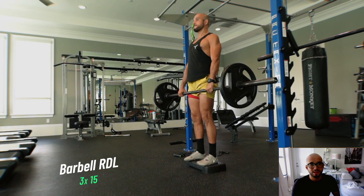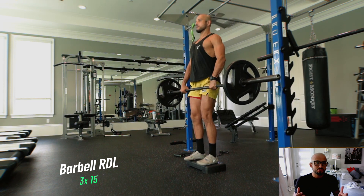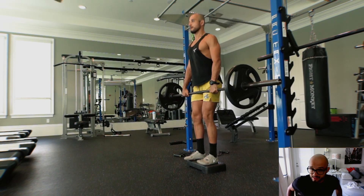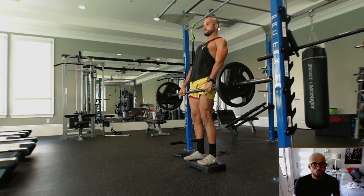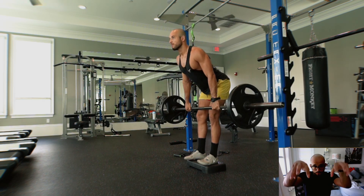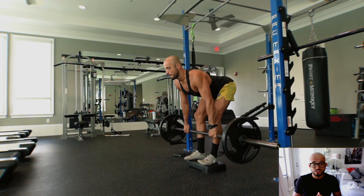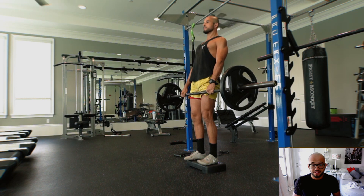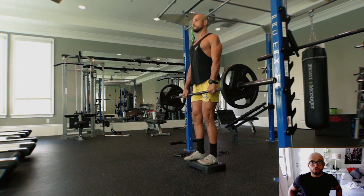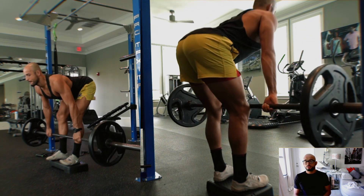Last but not least, the Romanian deadlift — 15 reps at 50% of your body weight. Straps help take away from your grip and put more emphasis into your hamstrings and lats. All we're doing is hinging and loading the hamstrings, toes pointing straight, three points of contact on both feet. Go as low as you can without breaking form, let your chest guide the weight up through the hinge. That concludes the standards benchmark part three of the series.